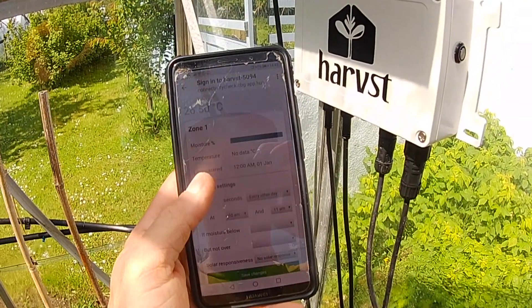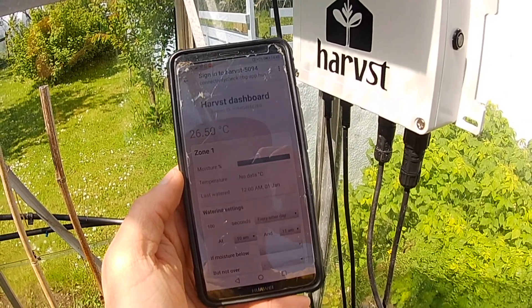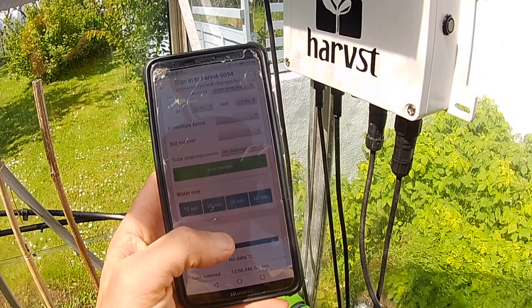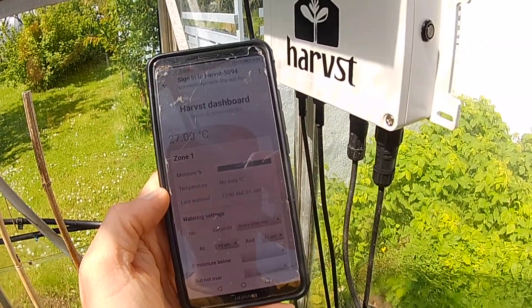All settings are managed via a smartphone app which runs on iPhone or Android. And if you've got Wi-Fi at the greenhouse or polytunnel, you can also manage things remotely. You can change all your settings here and if you want to override the water manually, you can do so. We've just chosen to water there for 10 seconds.